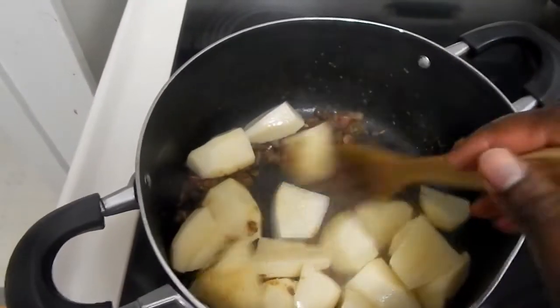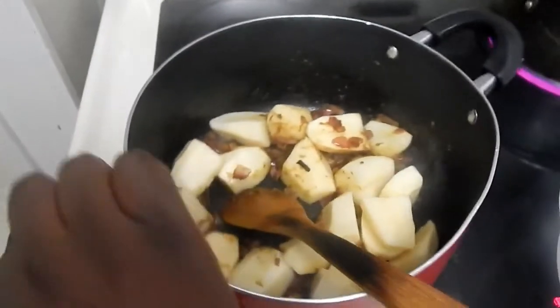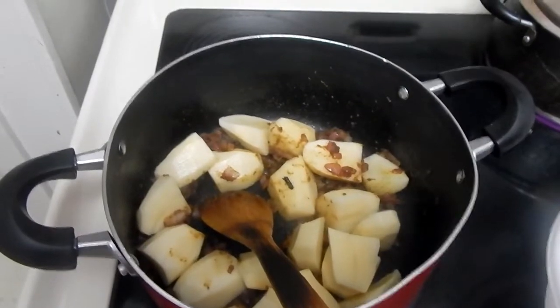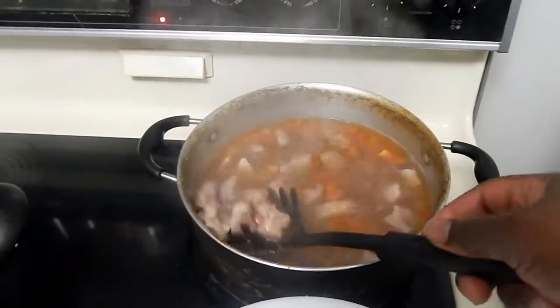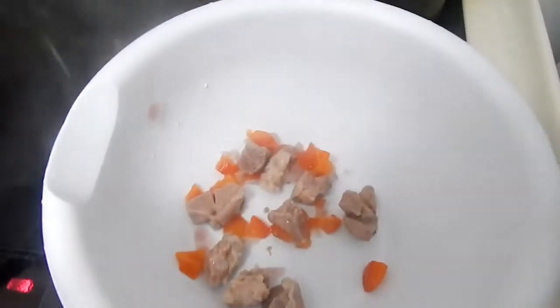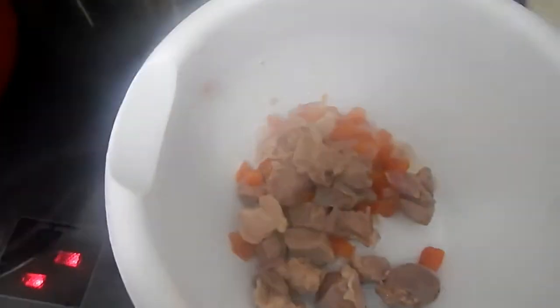I'll let the onions get translucent — some people like them a little dark, but I prefer them a little translucent where I can still see them. After that I'll add in my potatoes. You can use as many potatoes as you want; I think I used five. I mix them in with the spices and onions really well.